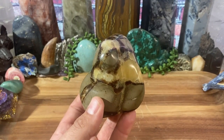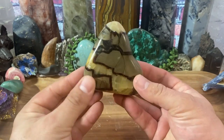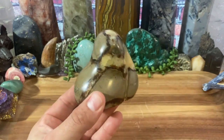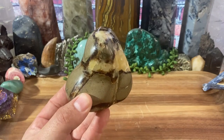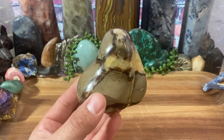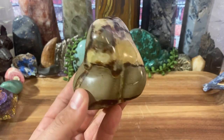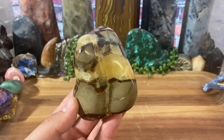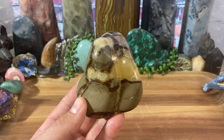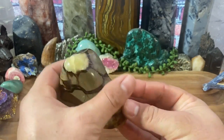Today's video, we are going to talk about septarian — commonly called dragonstone. One thing I'm going to try to do is shorten my videos a little bit. I think they might be a little bit too long, like 20 minutes. A lot of times I get into this and I just keep talking and talking because I love to talk about crystals. So today we're talking about septarian.